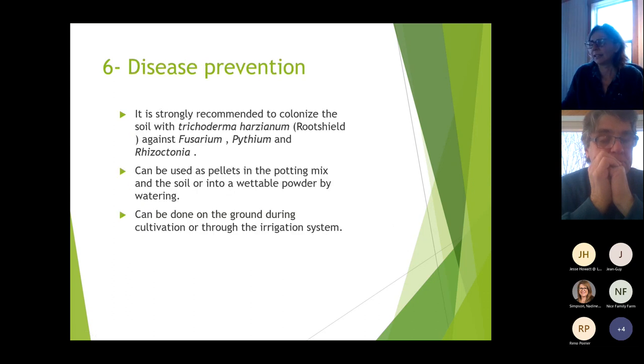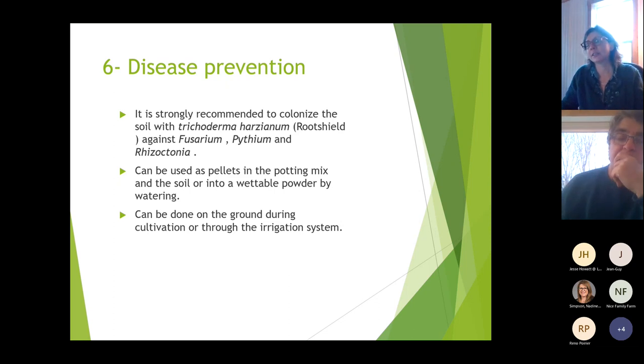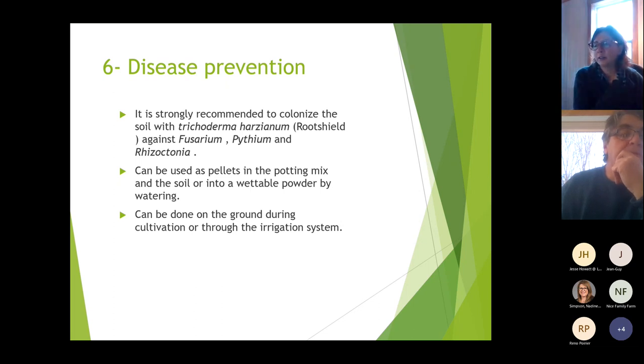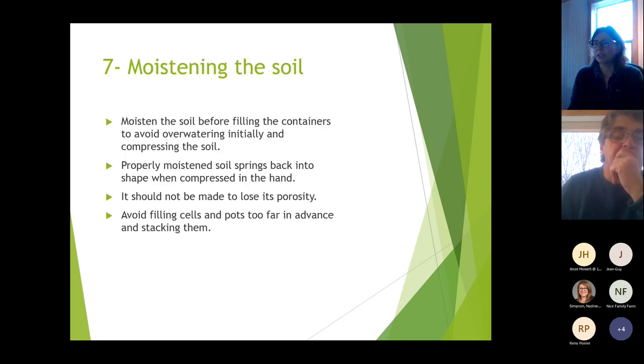For disease prevention, it's strongly recommended to colonize the soil, potting mix, and soil with Trichoderma harzianum — commercial name RootShield — which works against Fusarium, Pythium, and Rhizoctonia. It can be used as pellets in the potting mix or as a wettable powder applied through the irrigation system. Also, moisten your potting mix before filling containers and pots to avoid over-watering at the beginning, especially with organic potting mixes which are harder to wet.